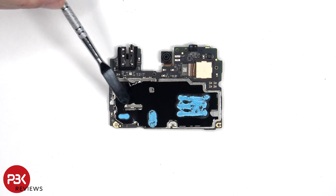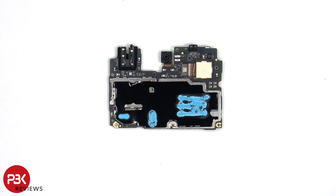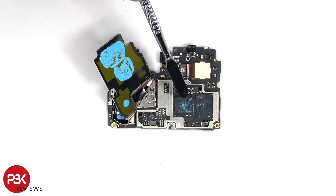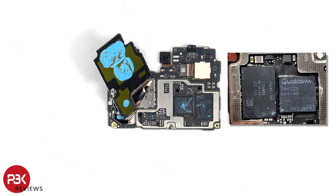The SIM and memory card reader is located underneath the graphite film and copper tape. Once the shield cover has been removed, we see additional thermal paste on top of the processor and RAM. Here's a better look with the thermal paste removed.